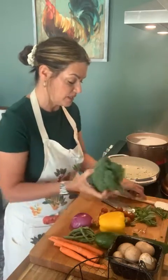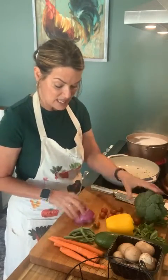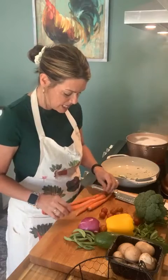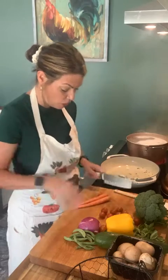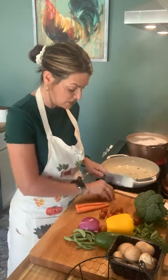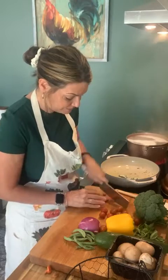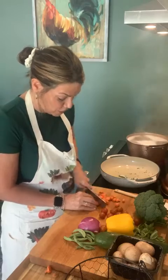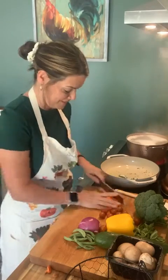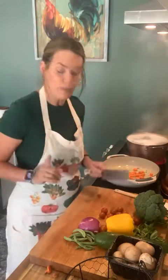First things first — we have all our clean vegetables and we're going to put them in according to how long they take to cook. The carrots and the onion are going to take the longest. I'm just going to take two carrots. I don't like to peel mine because all the vitamins are in the skin, and I actually like the flavor of the skin. We're going to chop these down into bite-sized pieces, because remember we're going to put it on the fork and into our mouth. The carrots are probably going to take the longest.